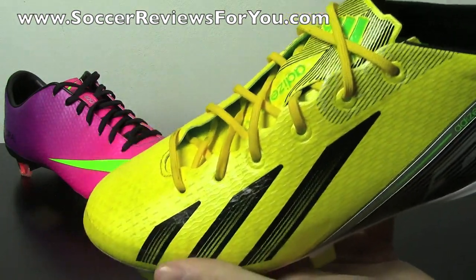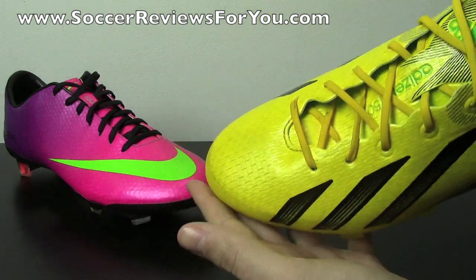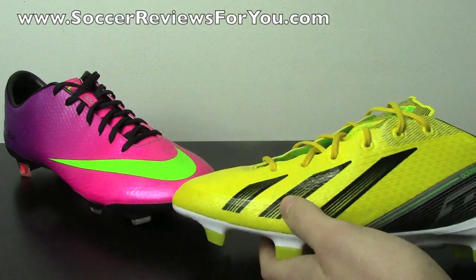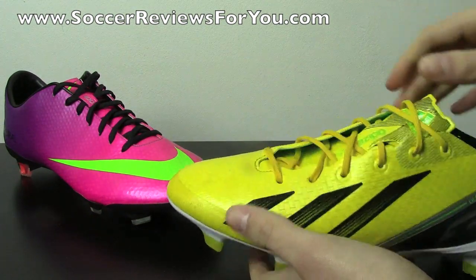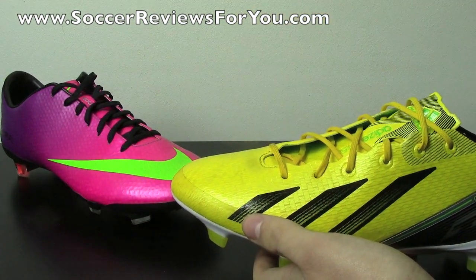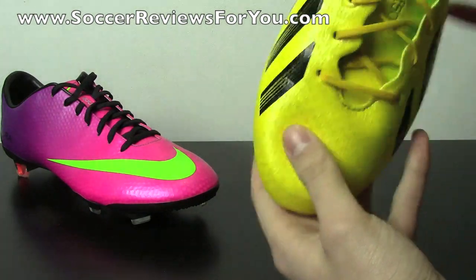As far as thinness goes, this is by far a much thinner upper than what you're going to get on either version of the Nike Mercurial Vapor, and for that reason it feels a little bit closer to the foot. But the Vapor provides a much softer touch on the ball simply because the synthetic feels a lot softer to the touch and fits a little bit tighter than the Adizero. Not a big deal, but it is a small difference you should know about.